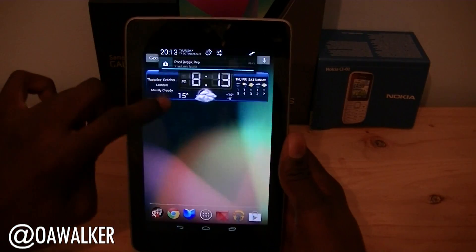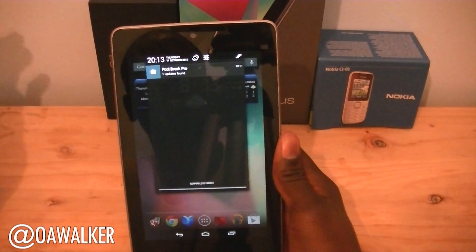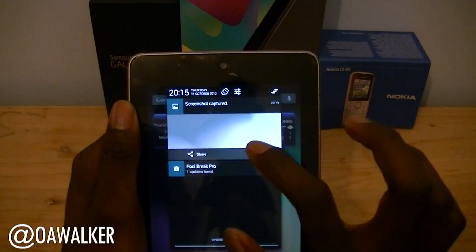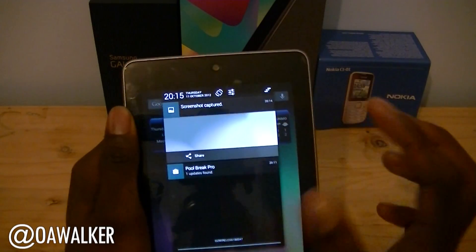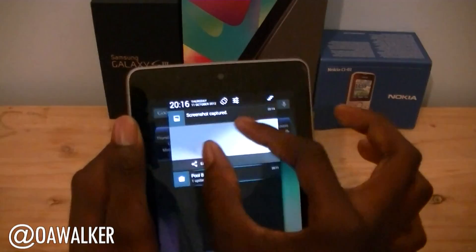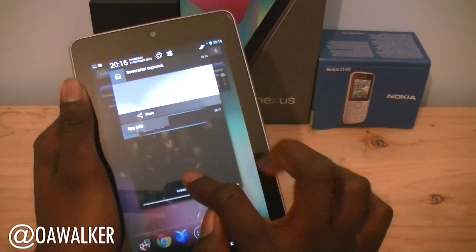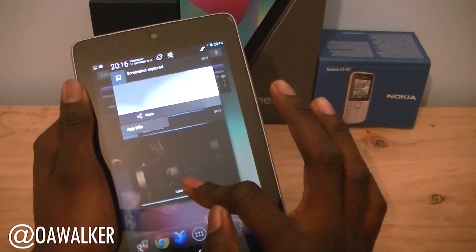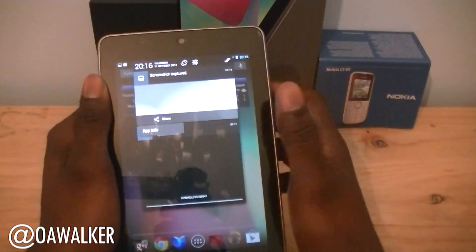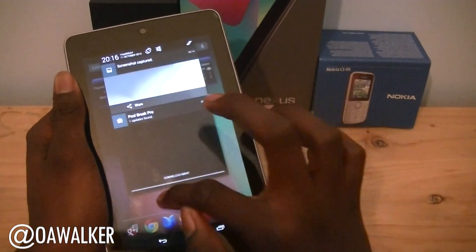Another feature to take a look at is the notifications. I took a screenshot just to demonstrate it. When you pull down the notification bar, the normal way to expand a notification is pinch and zoom — that still works just fine. The new way is to hold and drag it down like that, and if you keep dragging, any additional notifications will automatically open up as well. That's a pretty cool feature to make it easier to read notifications if you don't use the pinch and zoom gesture.